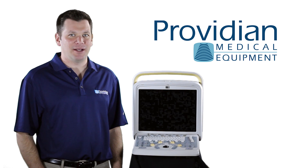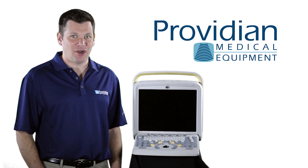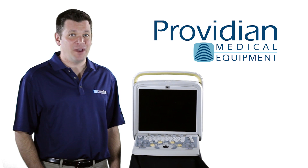It has complete measurement analysis packages and presets for OB, GYN, abdominal, vascular, small parts, urology, and basic cardiology. It can also be configured for veterinarians with a very good vet package.